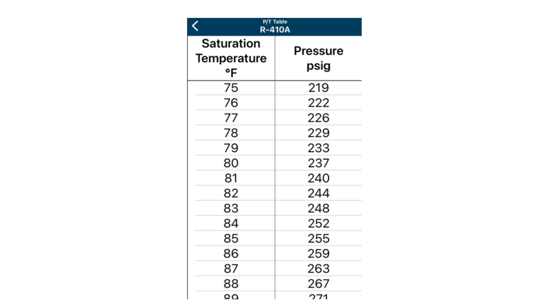From here, you could use a pressure-temperature chart to make your calculation based on your high side pressure. For example, if your high side pressure was at 252 psi, that would be a saturated temperature of 84 degrees, and your actual liquid line temperature was 78 degrees, you would have a sub-cooling of 6 degrees.